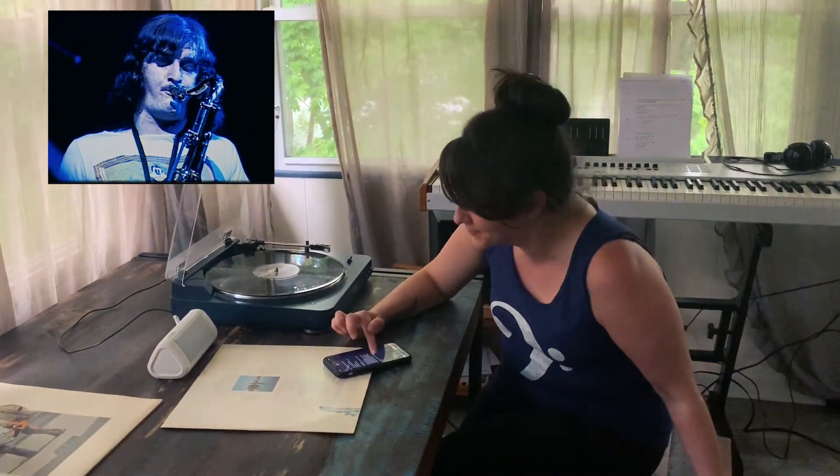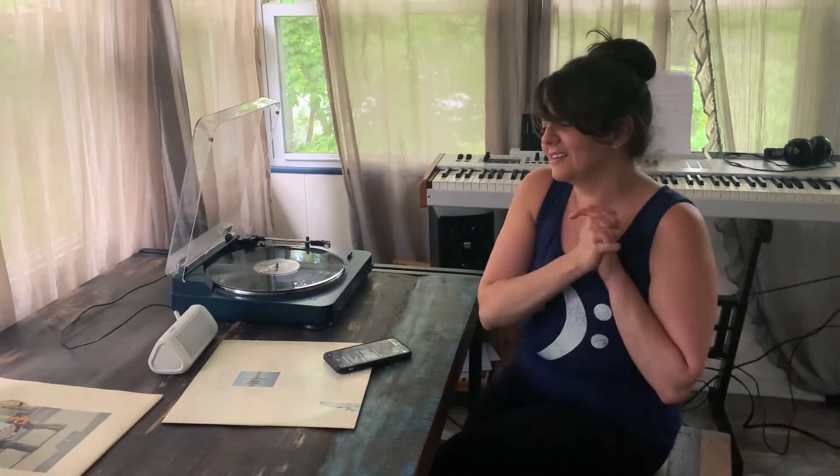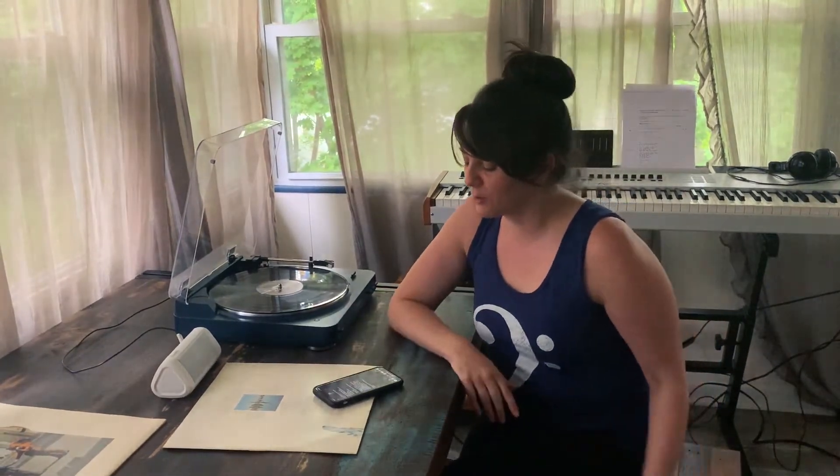Moving on — 'Welcome to the Machine.' The use of the Minimoog — I love a good synthesizer. The manipulation and twisting of sound is mad scientist at its best. That's in a nutshell what a Moog synthesizer is — any synthesizer at this point. You're being a mad scientist with sound waves, and that's okay. Take that, Queen.